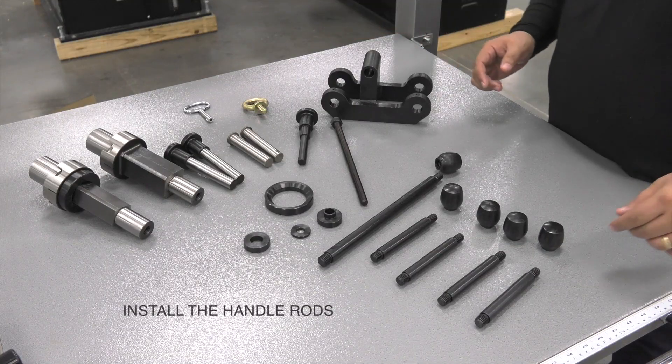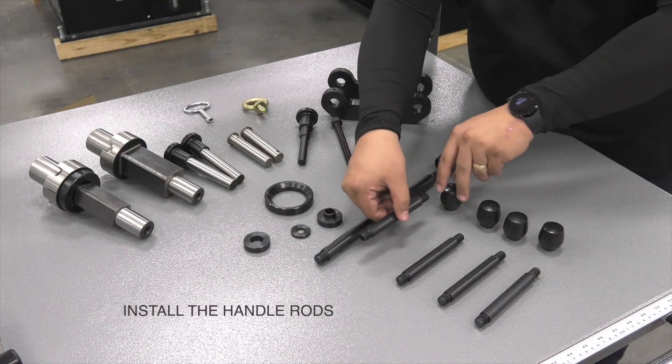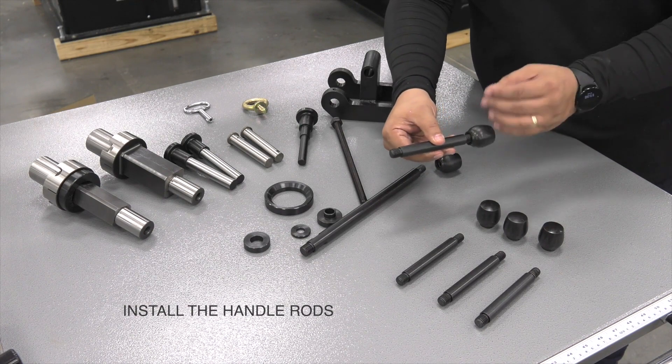First thing we're going to do is install these handle rods with knobs onto the vise.